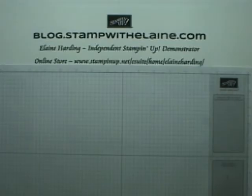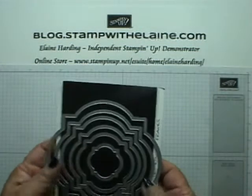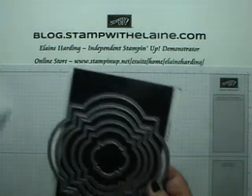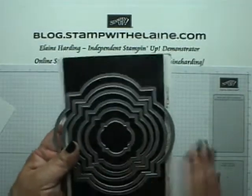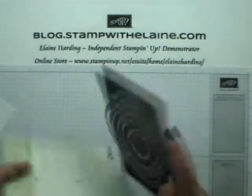Hi, I'm Elaine Harding. Welcome back to my blog, www.stampwithelaine.com. Today I'm going to be sharing with you a little tip on how to cut a label out of the Window Frames collection from Stamping Up.